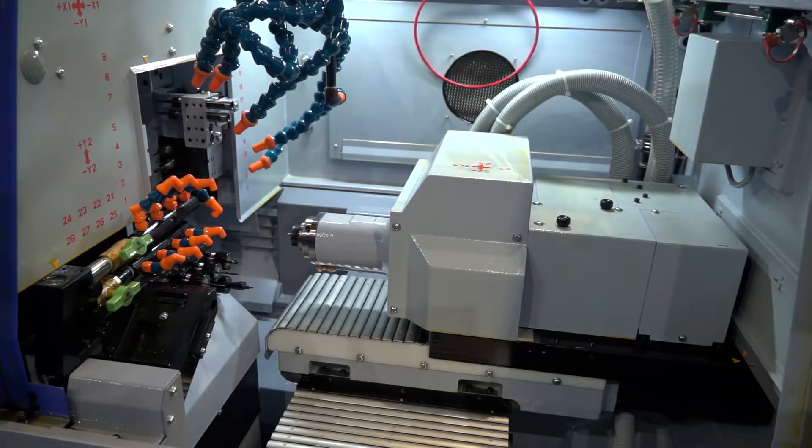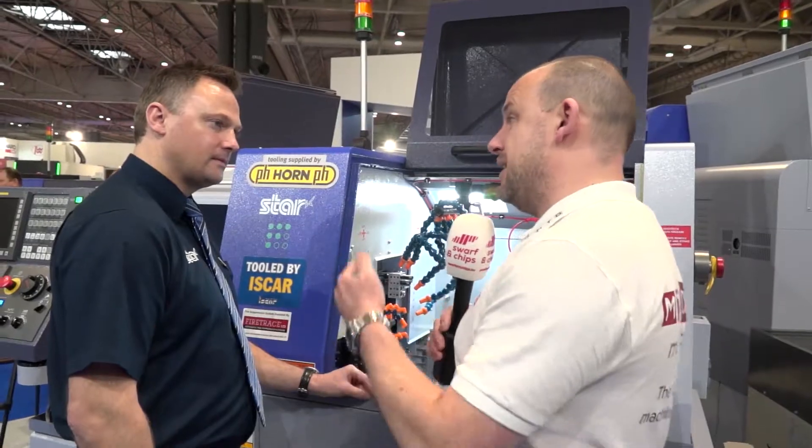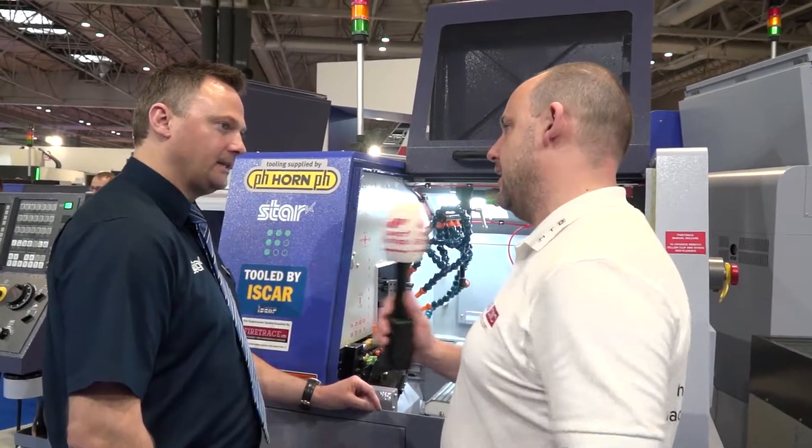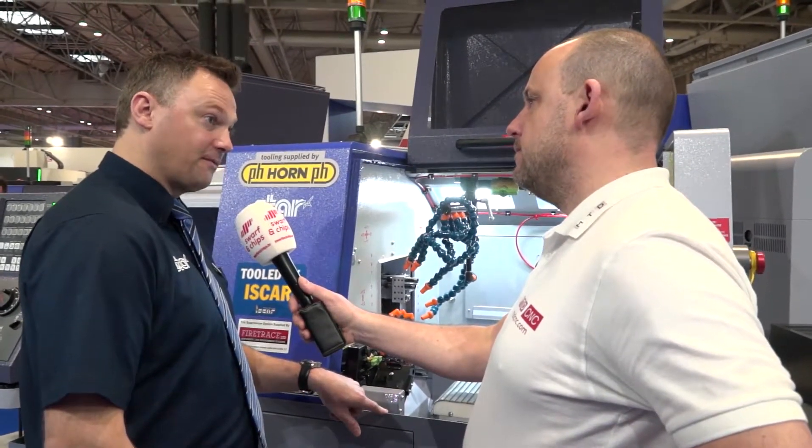Today's demo you're machining some stainless steel, which I think is good on a smaller machine because it's demonstrating its stability, isn't it? Yeah, I mean this is a powerful machine. It's 3.7 kilowatt motors on both spindles, so it's normally that kind of power you see on a 20 millimetre machine. And does that mean the max bar diameter is 12 mil? You can stretch it up to 13.